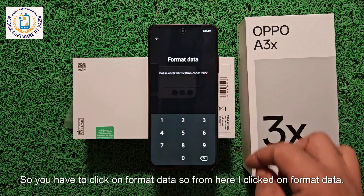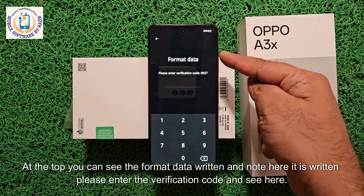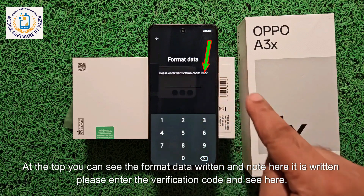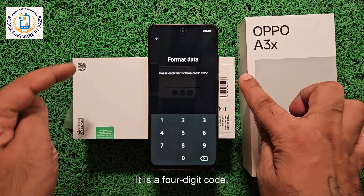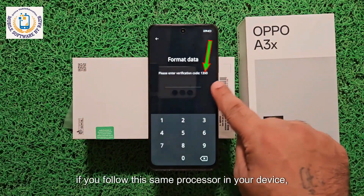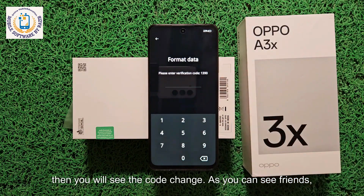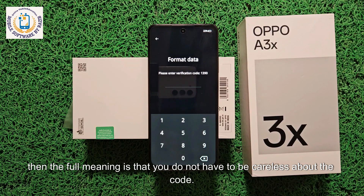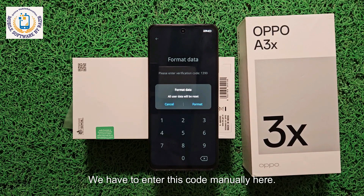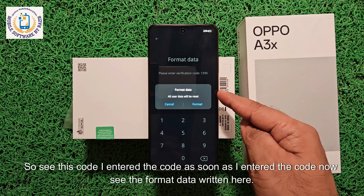I clicked on Format Data. As soon as you click it, a new interface will appear. At the top you can see 'Format Data' written, and it says: 'Please enter the verification code.' It is a four-digit code. Note that this code is continually changing, so you must not be careless about it. You have to enter this code manually. I entered the code, and now you can see 'Format Data' written here.